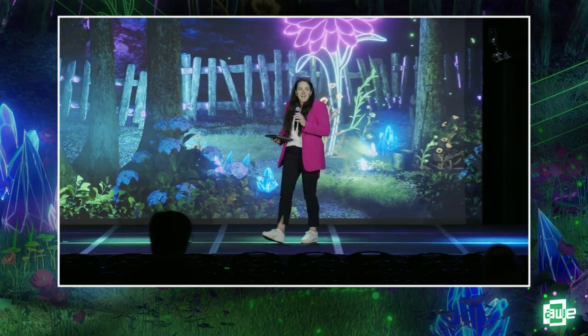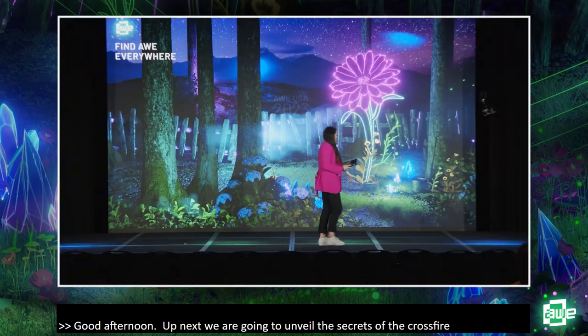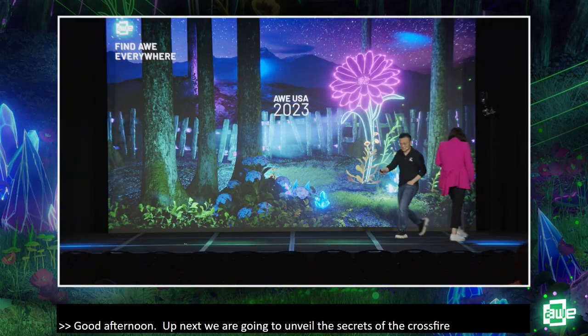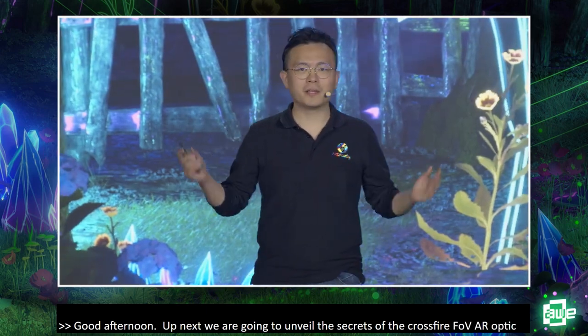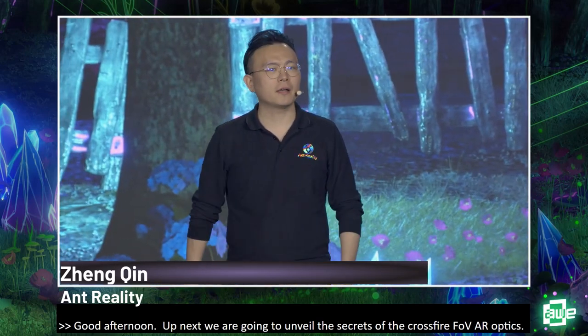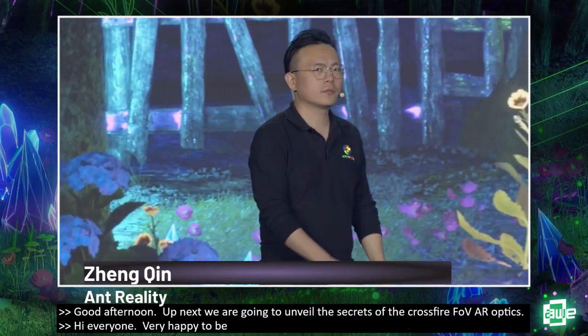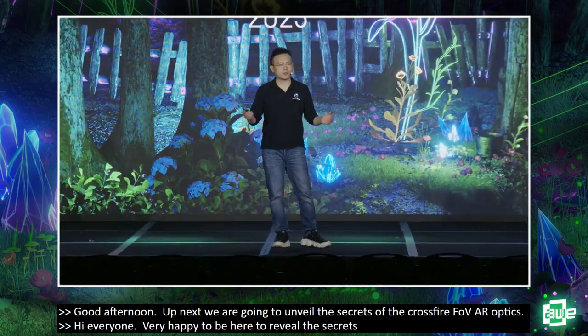Good afternoon. As we continue our afternoon program, up next we're going to unveil the secrets of the Crossfire 120-degree AR optics. Please join me in welcoming Zheng Cheng, founder of Ant Reality. Hi everyone. I'm very happy to be here to unveil the secrets of Crossfire — how we can make 120-degree field of view for AR, which was impossible before our solutions.